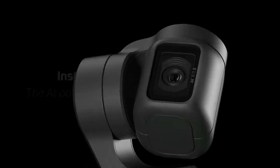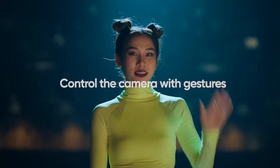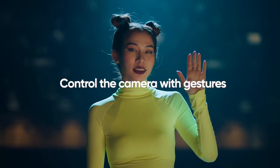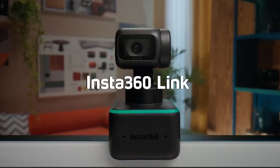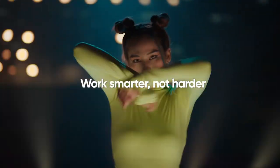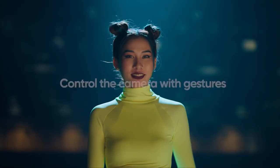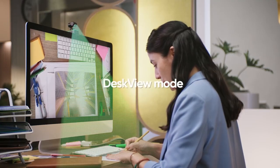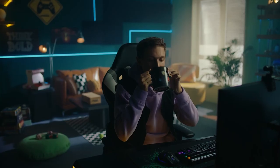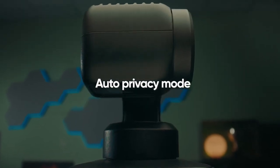Number 5: Insta360 Link PTZ 4K Webcam with 1/2-inch sensor, AI tracking, gesture control, HDR, noise-cancelling microphones, specialized modes, and more. Its AI tracking mode follows your every moment, and gesture control lets you manage calls with hand gestures. You can also adjust image settings in the desktop software. After 10 seconds of inactivity, Link's gimbal lens will automatically point downwards to protect your privacy.